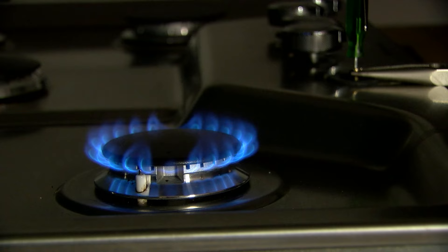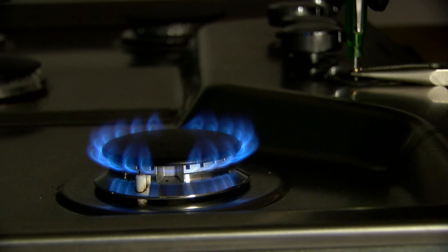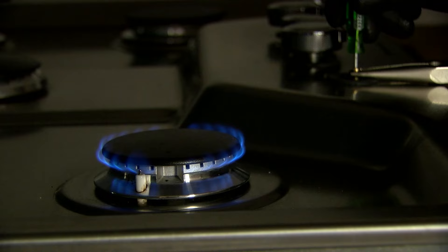Turning clockwise will make the flame smaller; counter-clockwise the flame will get larger. So for the low setting, we're going to bring this flame down to where it's just above the burner cap.